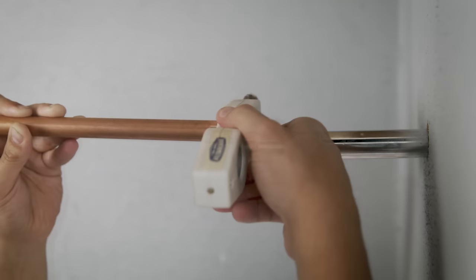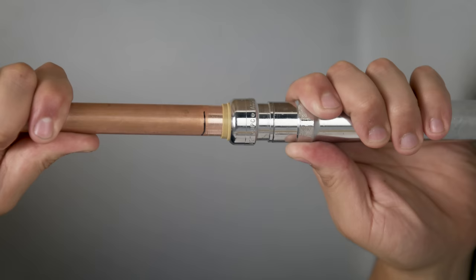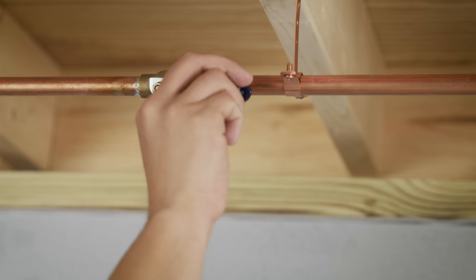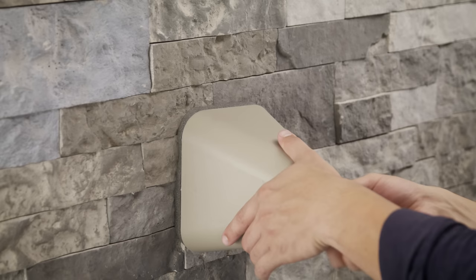Back under the house, you're ready to make your connection. Clean the pipe and remove any rough edges, and with the Sharkbite depth gauge, make a mark on your pipe. Insert the pipe into the Sharkbite connection all the way to your mark. Turn the water back on, check for leaks, and you're done.